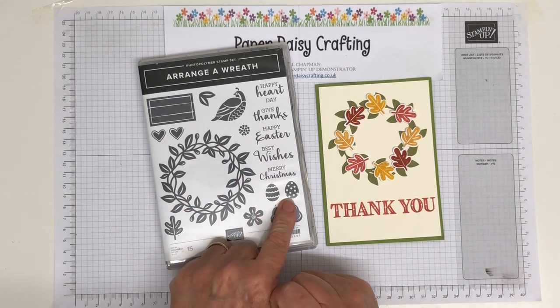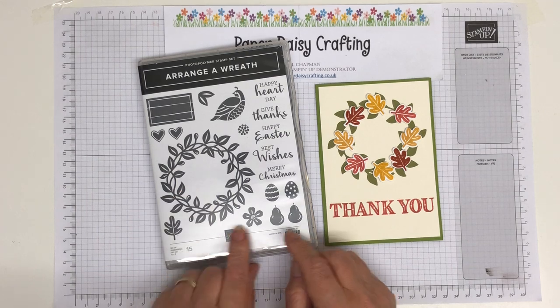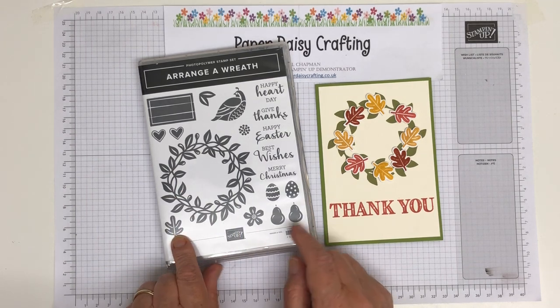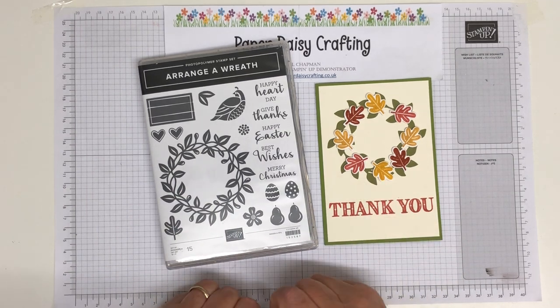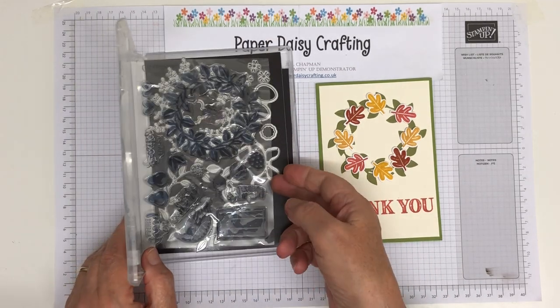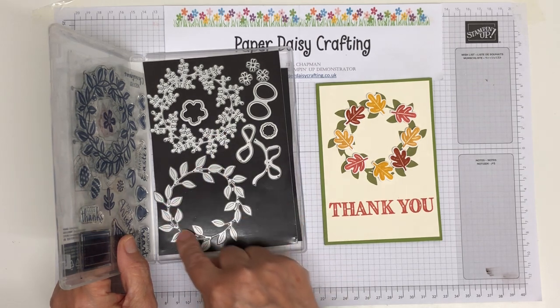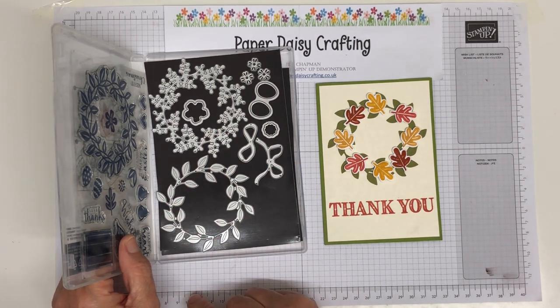We've got eggs for Easter as well, so it's a really, really useful set. I used it for autumn — I've used the oak leaf here, and there's a die to cut them out which I'm going to show you in a minute. Then I used just one of the wreath dies — this one. I haven't actually used this other one yet, but I love this die, really love it.